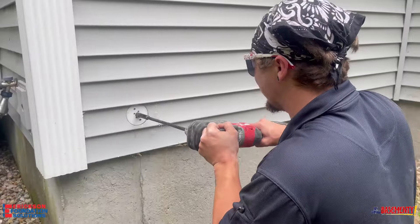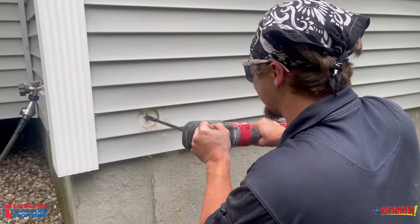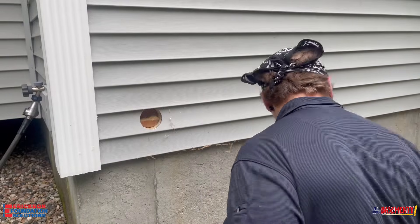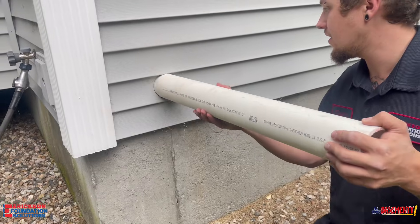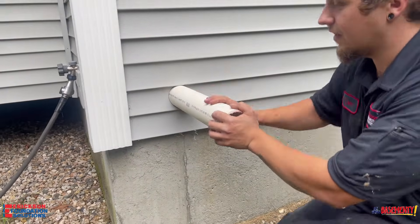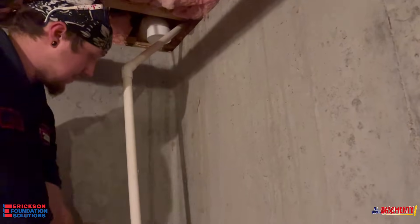You can then take the hole saw — we have a three inch hole saw — and cut through the siding all the way into the inside of the house. After that, you are set to put a pipe in the house so you can meet up with the pipe that goes down into the first penetration.